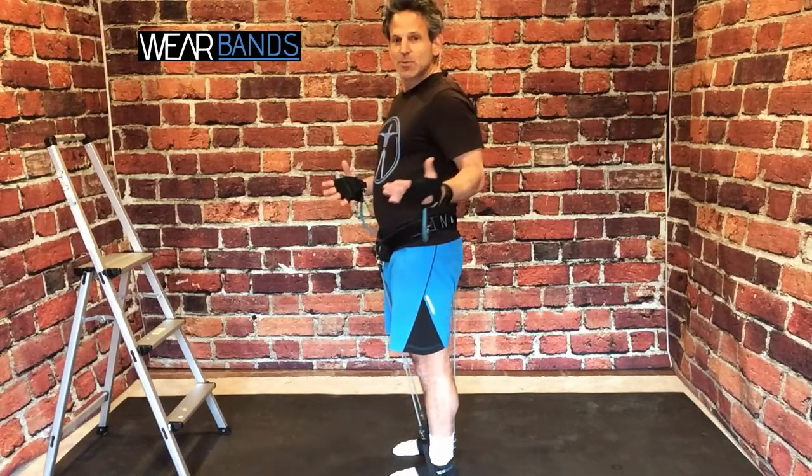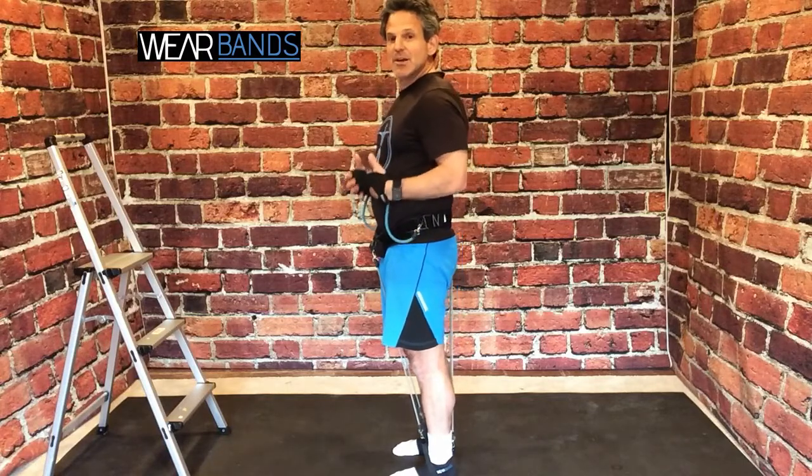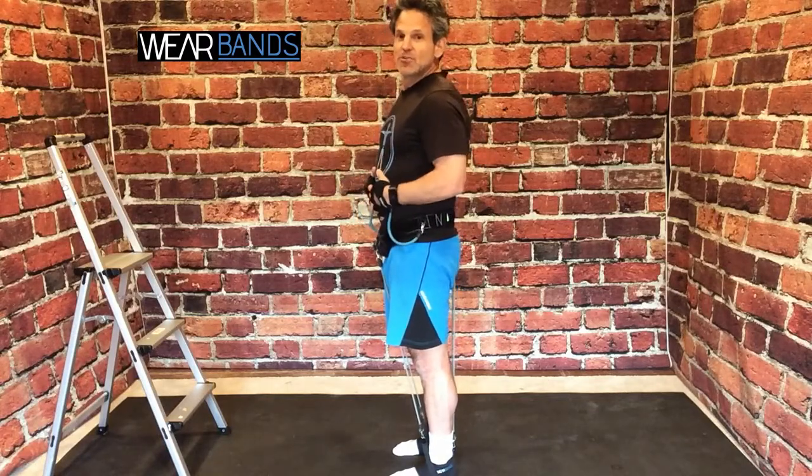Your quads, your calves — all the way down the kinetic chain, everything is kind of engaged. So if you actually wear Wear Bands just standing around doing some housework, maybe mowing the lawn, you're going to get a really nice booty workout just from doing those ordinary activities.